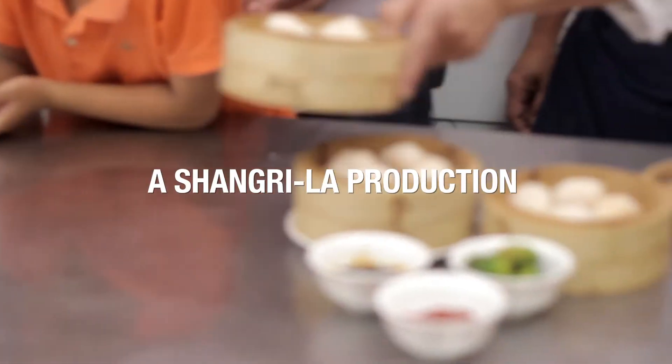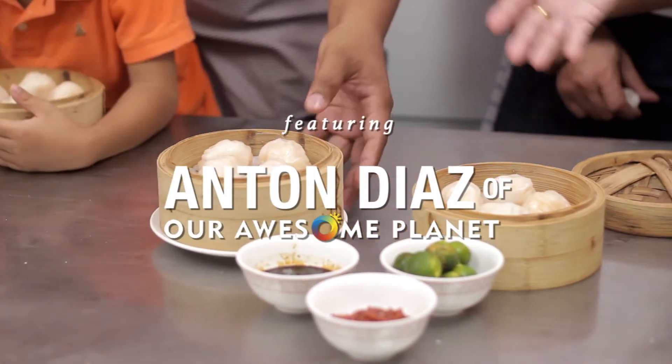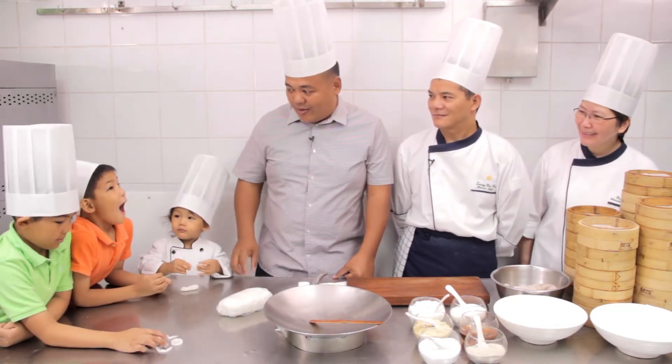Hello, my name is Anton Diaz, founder of Our Awesome Planet. We're now here at Shang Palace with Chef Andy Leung and Chef Karen Ong. And we wanted to know what's the secret of yummy hakao.